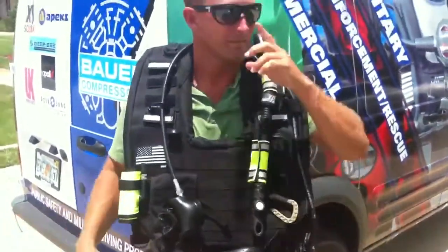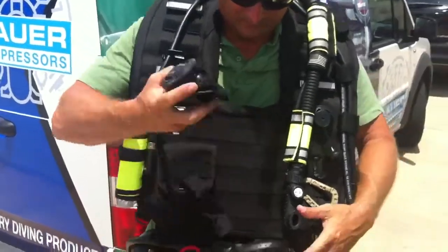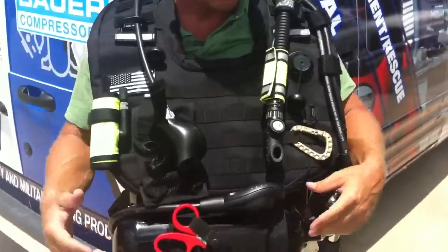I'm ready to go. There it is, and there you have the regulator, everything right in front of you. Why don't you give us a tour of this technology here, Wyatt?